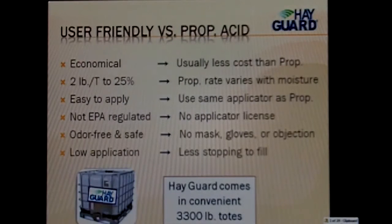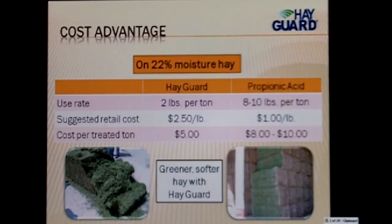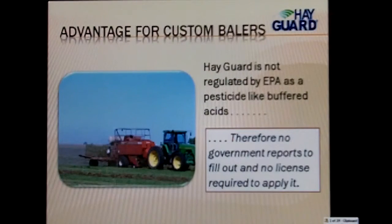If we look at 22% moisture hay: HayGuard at 2 pounds per ton costs roughly $2.50 a pound retail. Propionic acid at 22% moisture would be recommended at 8 to 10 pounds per ton at $1 to $1.35 a pound this year. So the cost difference per treated ton is $5 with HayGuard versus $8 to $10 with propionic acid. You'll also see with HayGuard versus propionic acid: you'll have greener, softer hay — you can physically feel it and see it — less bleaching and better color. For guys doing custom baling, HayGuard is not EPA-regulated like the buffered acids, so they don't need a custom applicator license.